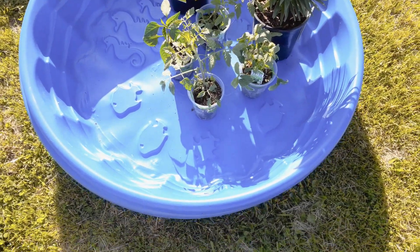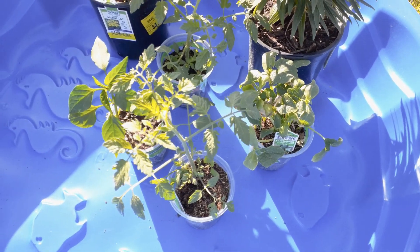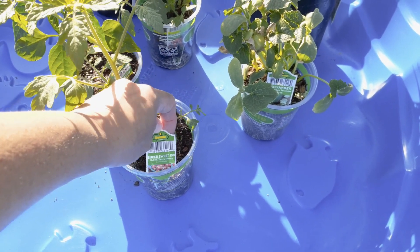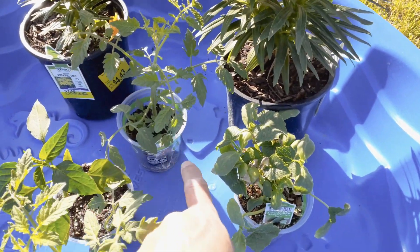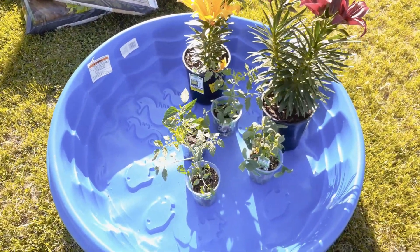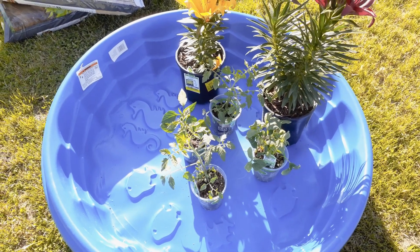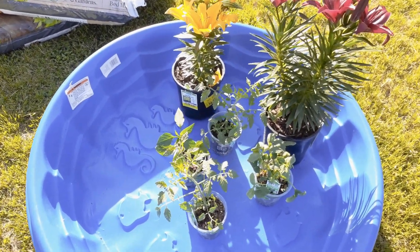I'm going to drill holes in the bottom for drainage. For plants, I got four veggie plants: two Super Sweet 100 hybrid cherry tomato plants, one cucumber, and one jalapeño. I did want to get more but I'm on a budget. I actually had a small watermelon plant and a cantaloupe plant in the basket but put them back because I still needed to buy soil.